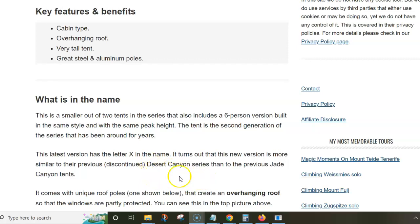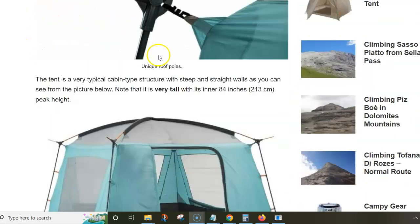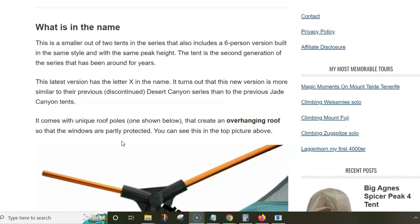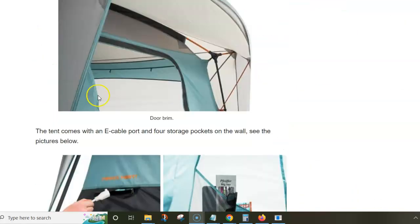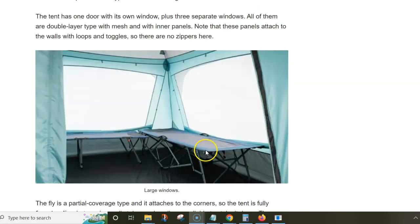It's more similar to Desert Canyon than to the previous Jade Canyon tents, because of the poles you can see in the corners on the roof. As you can see from the top picture, this creates an overhanging roof, which is a really cool feature because the windows on all sides are partly protected. They've also added one extra pole above the door, which creates a small brim and gives you a dry entry point.